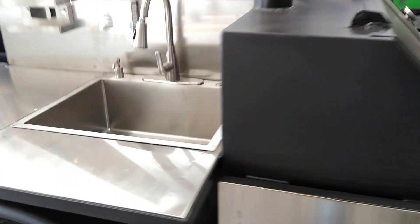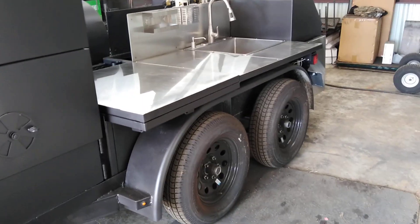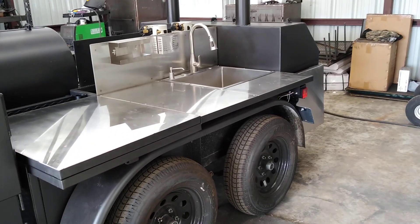This is on a tandem axle trailer. I just figured I'd shoot this video and give you guys some ideas if you want a custom-built trailer. This is Matt with Matt's BBQ Pits — I hope to see you soon.